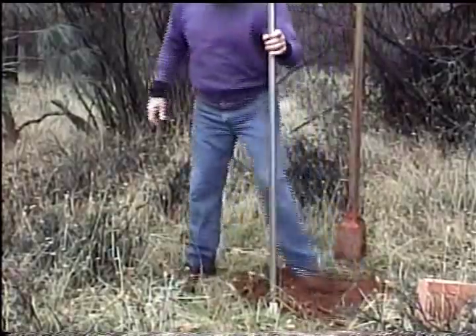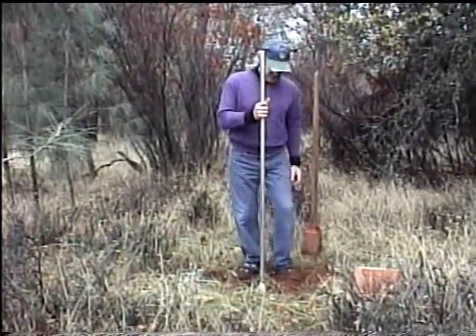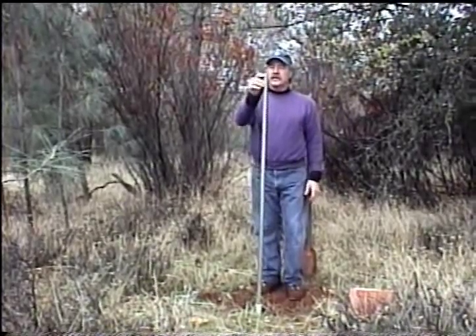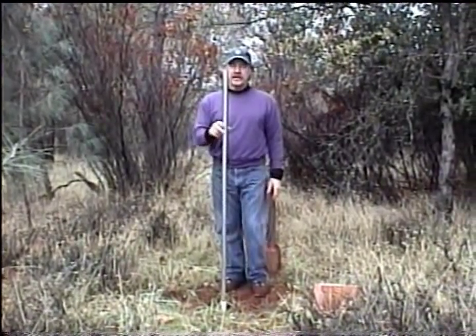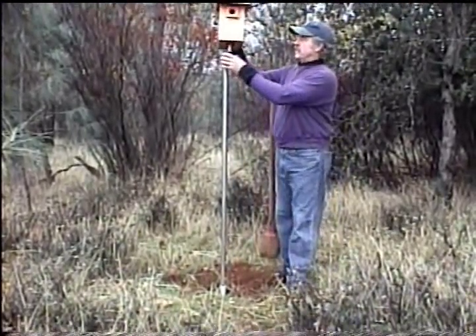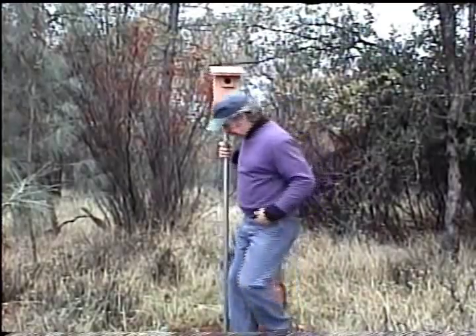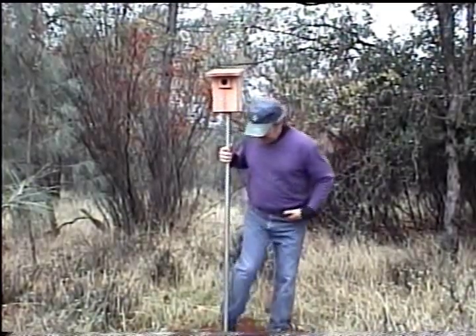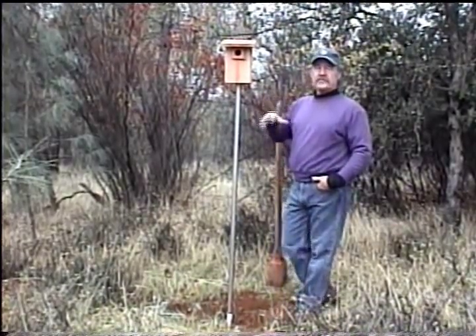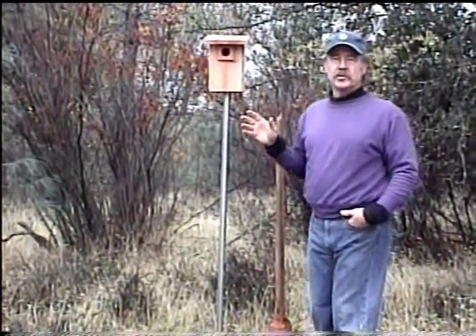This only takes a few minutes once you've got the hole dug, which depending on your soil is sometimes easier in some places than others. This is how you want your pole to look, and it will be sturdy once you tamp it in the ground. You want your bluebird house — or your nest box as we call them — mounted about this high, at about eye height, between four to six feet high. It makes it really easy for you to check, and this is the height that bluebirds like the houses.